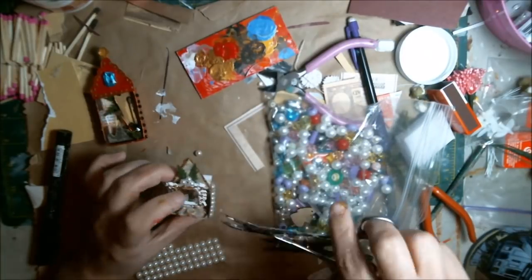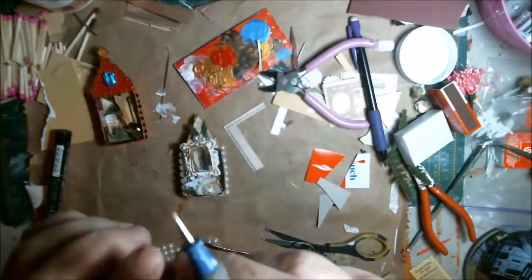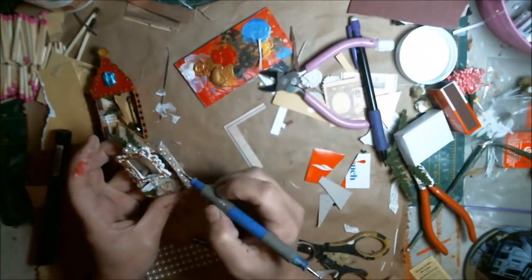I'm going to show you guys a picture of how they turned out. I hope you guys enjoyed this — I know it's a very hard project to see since it's so small. But I hope you enjoyed it anyhow. Thanks for watching, everyone.